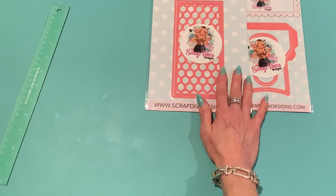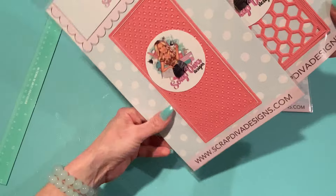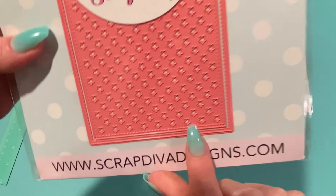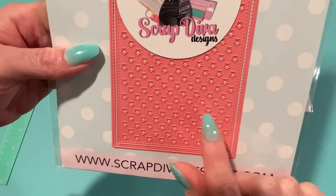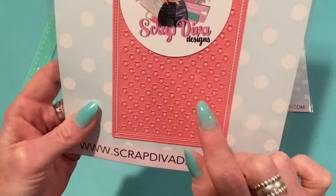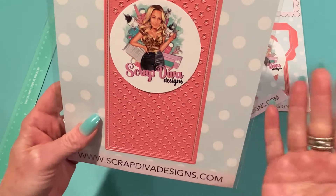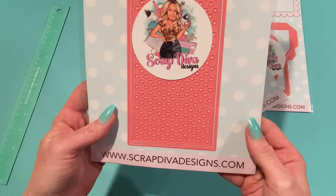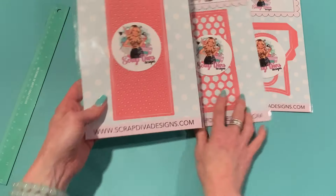There's another slimline die too — this one's called the Star Slimline Card. It looks like the same size and has a star insert. Those little stars are so adorable — they're teeny tiny, so you can save the cut-outs and use them in your shakers. You can use these for patriotic cards, birthday, celebrations, even Christmas. Love how versatile it is.